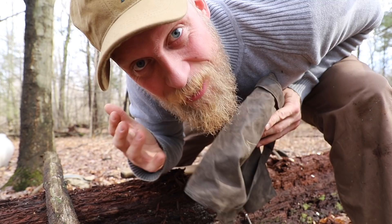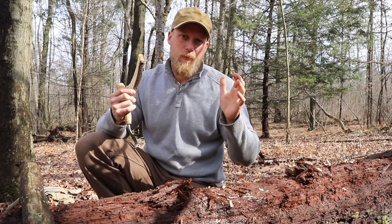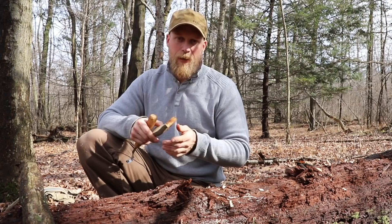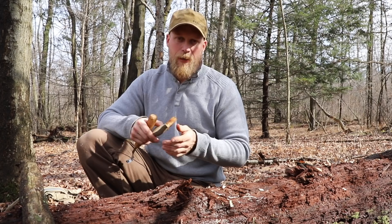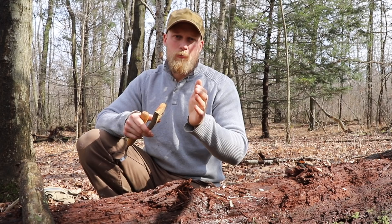After years of bushcrafting and tons of spoons that just did not come out right, I learned one thing: cut the bowl — the curved part of the spoon — first, and then carve around that. Rather than cutting the shape of the spoon out and then going back with your hook knife trying to get that bowl, cut the bowl first, then carve the spoon. It just makes life easier for the beginner. So I'm gonna take my hook knife and begin to work that.